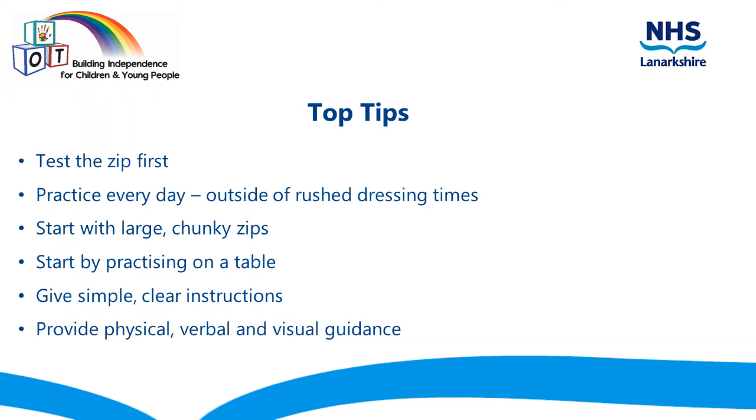Start with large chunky zips such as on a coat before moving on to smaller more fiddly ones. Practice zipping items which are laid out on a table in front of the child so that they can see clearly. Try to have items facing the way the child will look at them, for example the zip fastening further away from them.